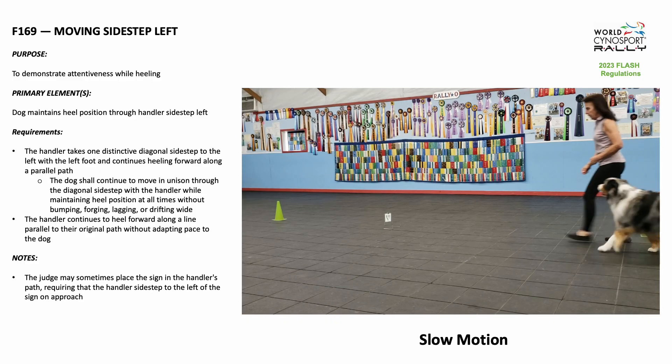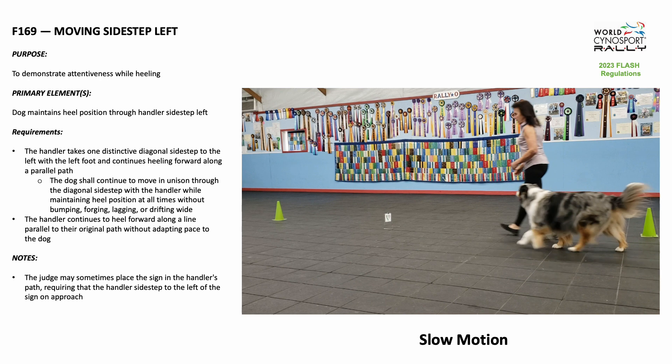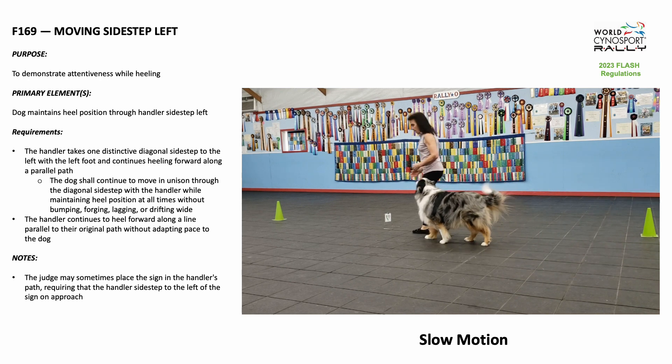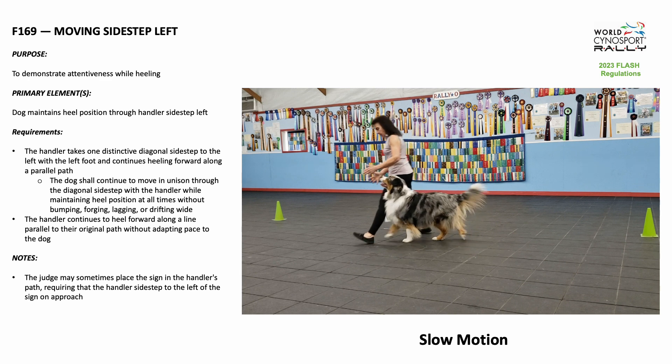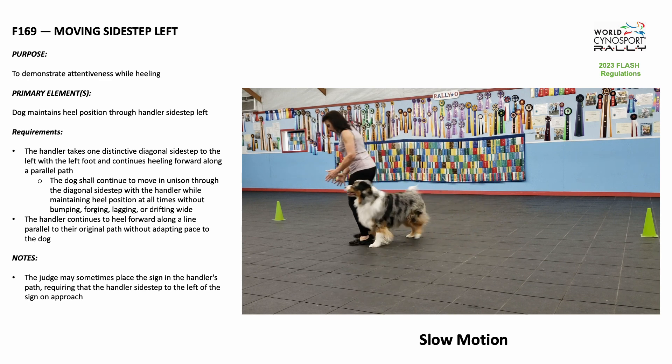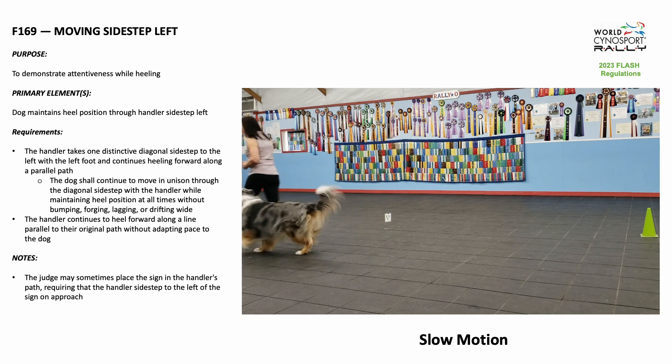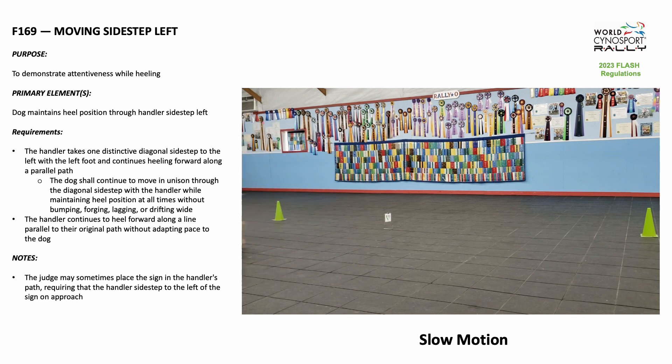The handler takes one distinctive diagonal sidestep to the left with the left foot and continues heeling forward along a parallel path. The dog shall continue to move in unison through the diagonal sidestep with the handler while maintaining heel position at all times without bumping, forging, lagging, or drifting wide.